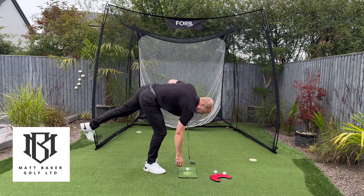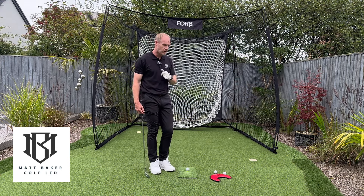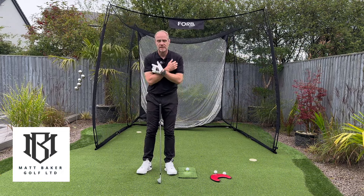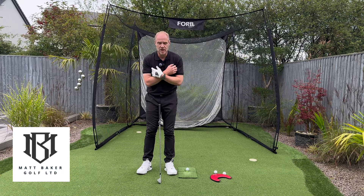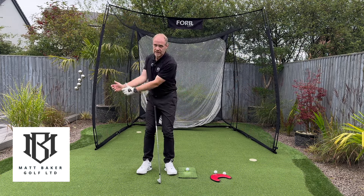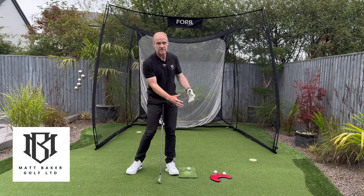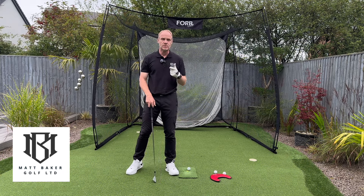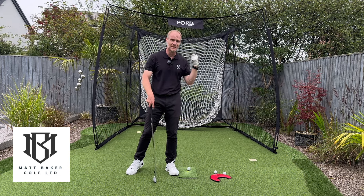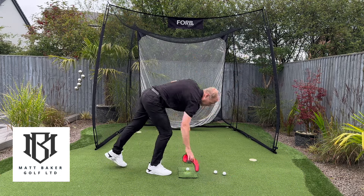A drill that I used to do a lot — I used to do it until the cows come home — was to feel the connection of my upper left arm, and both arms really. My old coach, Mark Gillings, used to have me put towels under my armpits. I'd be clipping onto those and hitting shot after shot, keeping those moving. I was moving my chest and body more to control the club, hands and arms — feeling them linked up, which helped me to gain more consistency.